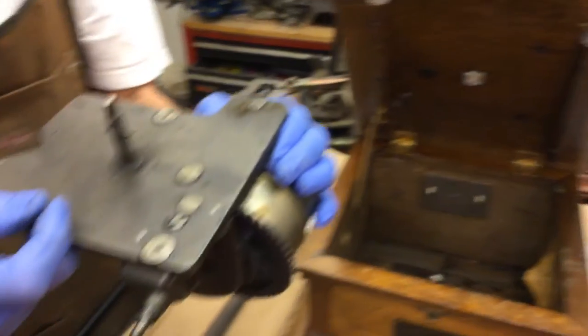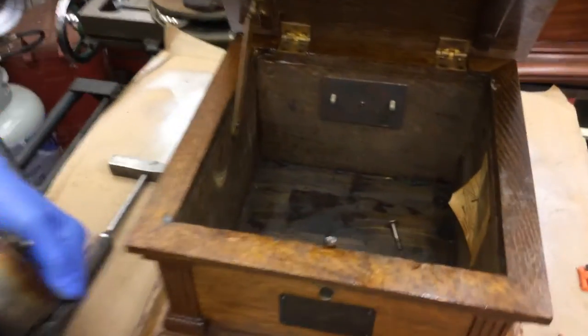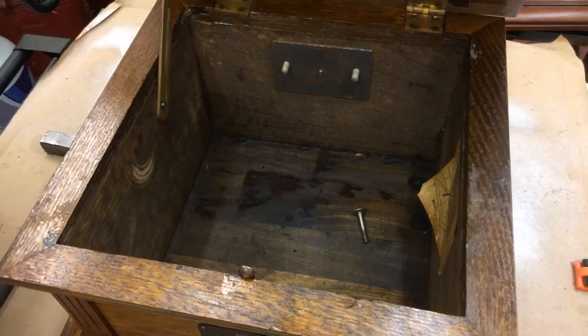Voila — Victor motor just came out. Why did you put the screws in the case? Because I don't want to lose them.